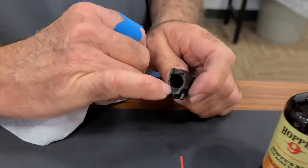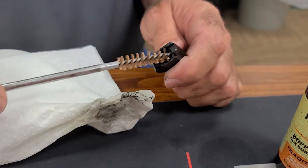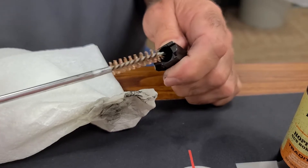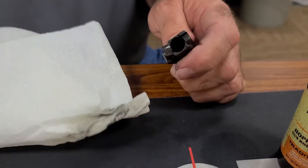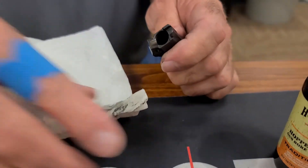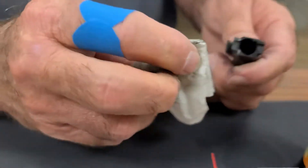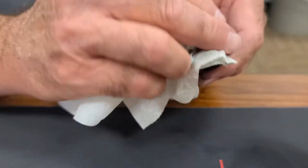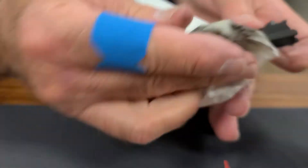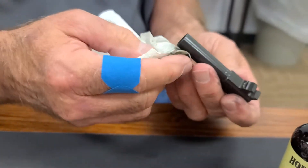I'm going to get all the gunpowder and debris off. This little area here is called the feed ramp. So I'm going to take my brush and give it a little scrub — maybe even get a smaller brush and give it a little scrub — and then I'm just going to wipe it. So now we've got all the carbon and spent gunpowder and particulates out.